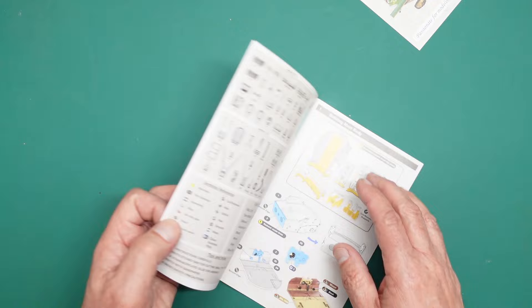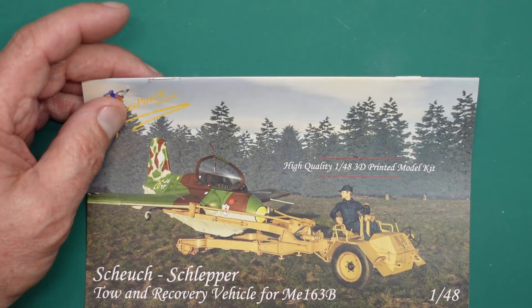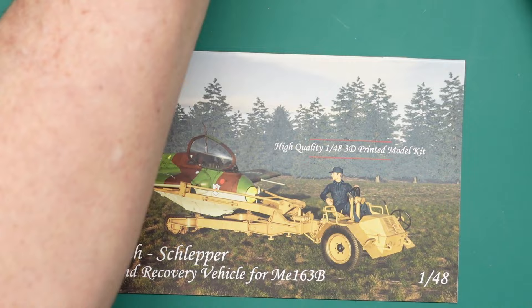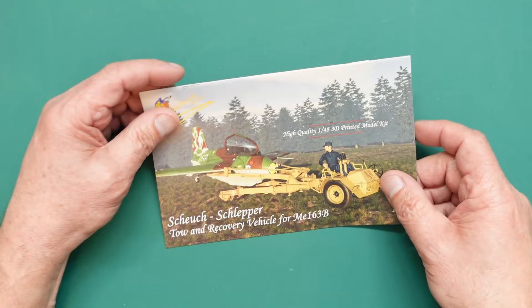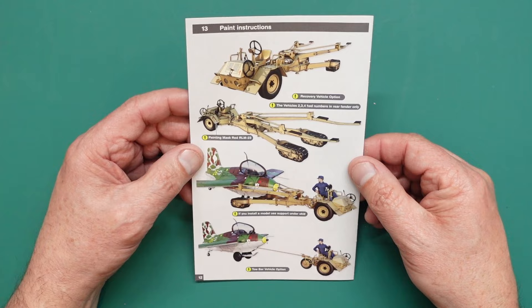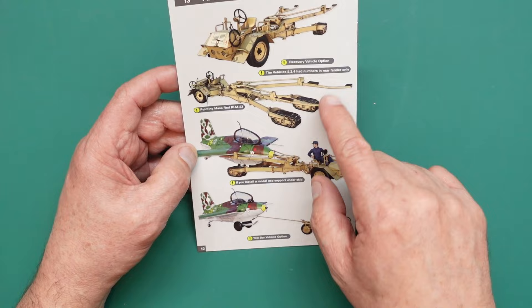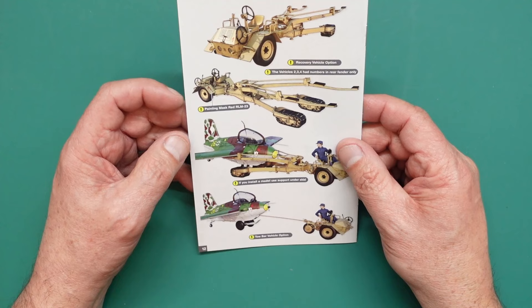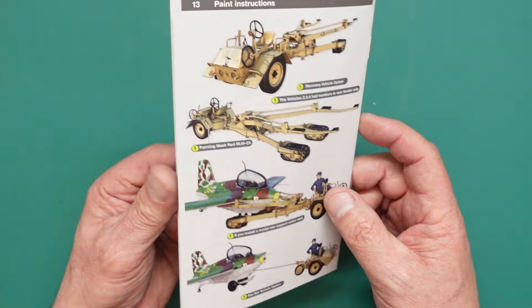Let's start by looking at the instructions - small as they are. I'll turn this light off to reduce reflection. It's printed on the front like the box art, and the back has the finished item and painting instructions. It says you can use it as a tow bar if you install a model - use support under the skid. I'm guessing what they're saying is don't let the whole model sit on the 3D printed legs - just put a little piece of wire or a tiny pin underneath to take the weight off those legs.